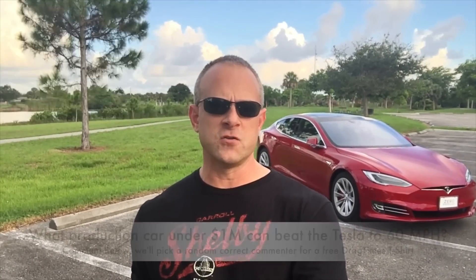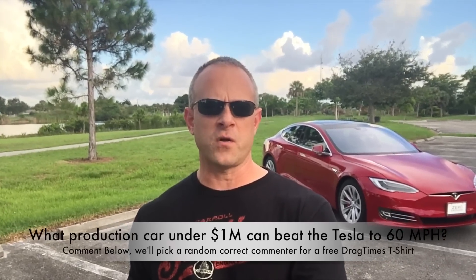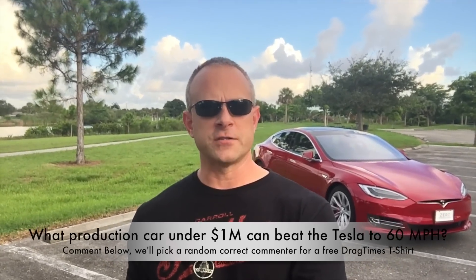This car is all-wheel drive, but it's running on 245 19-inch all-season tires, and it did 0-60 in 2.65. I didn't feel any slip, but it's possible it could be even faster on the 21s. Later on we'll do some more testing — maybe get some 0-100 or try it down the quarter mile. Thanks for watching.